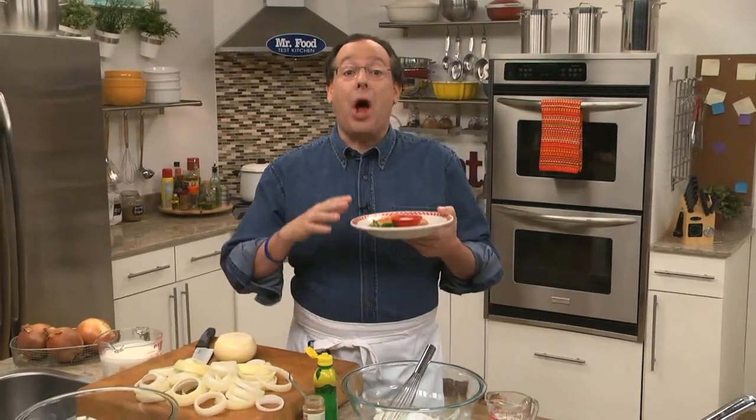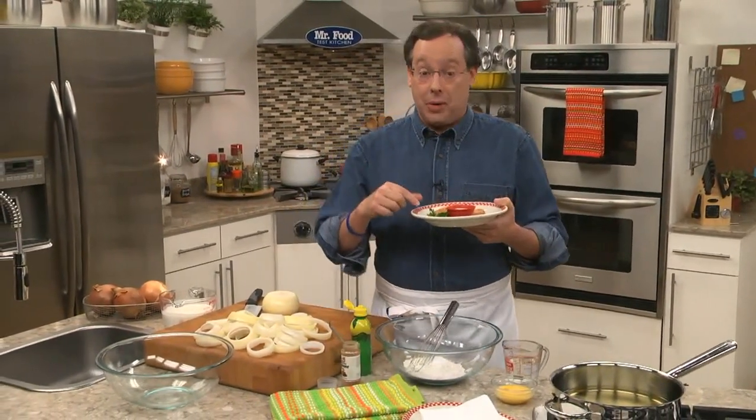When it comes to onion rings, it seems that they're either really good or really bad, but never in between. Well, since I'm an onion ring lover, we set out to come up with a recipe that's not just really good, but one that's exceptional, especially if you love them crispy crunchy.